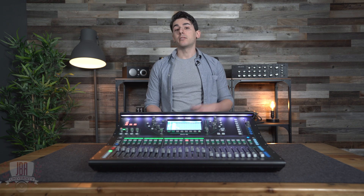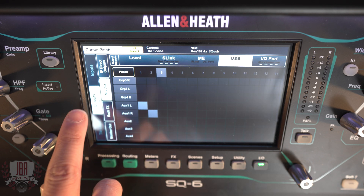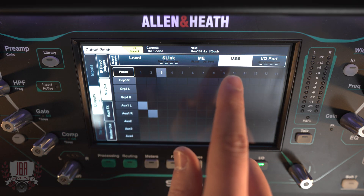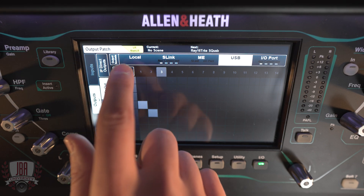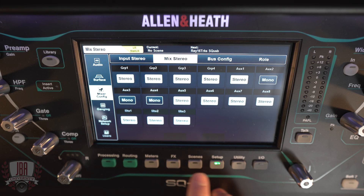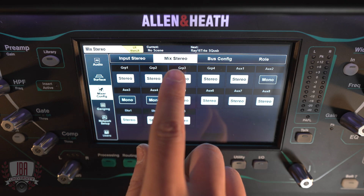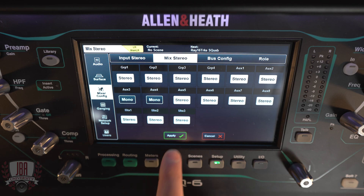You can add in some room mics to help your digital audience feel like they're in the room with you. In these situations, we need to route USB 1 and 2 out to one of our auxes. Head back into the IO page, select output, mix out, and then USB. We're going to take our outputs 1 and 2 and assign them to one of our auxes. If you need to make an aux stereo, head over to setup, mixer configuration, and then mix stereo. This is where we can change any of our auxes from mono to stereo.